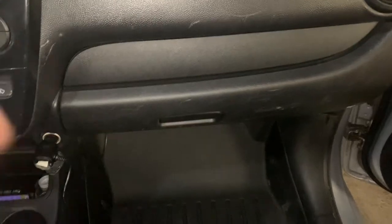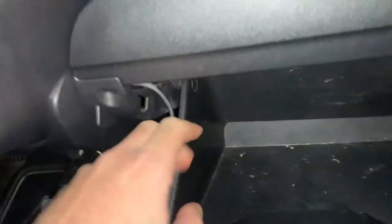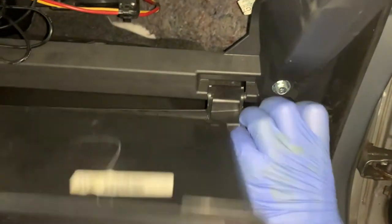We will start by emptying out our glove box. Now that we've emptied it out, we will begin the removal process by pulling on the two plastic tabs on either side of the glove box as shown here, to allow the glove box to drop down to the floor. Now we are able to completely remove the glove box by pulling it away from the hinge pin.